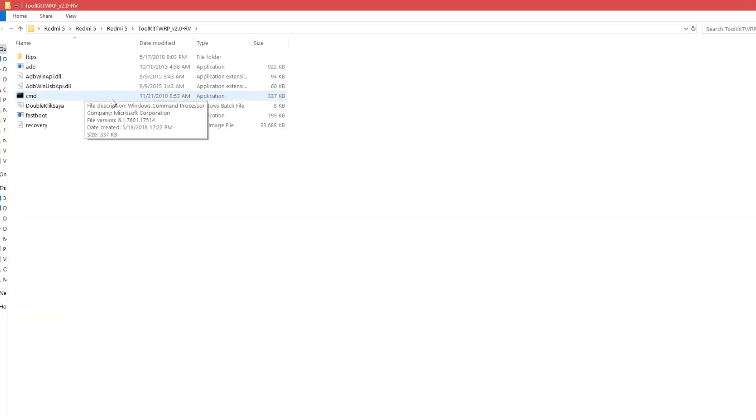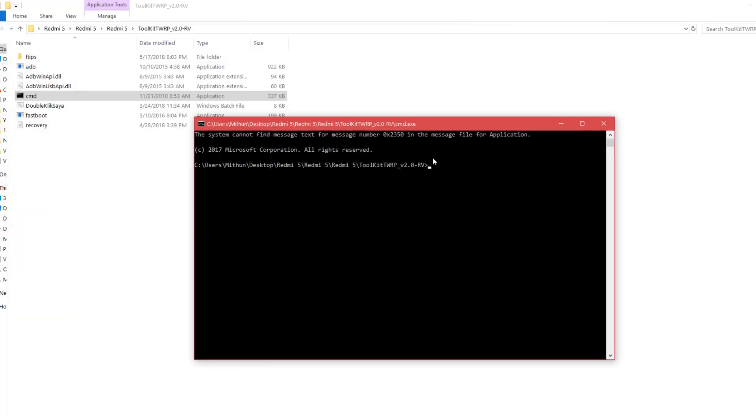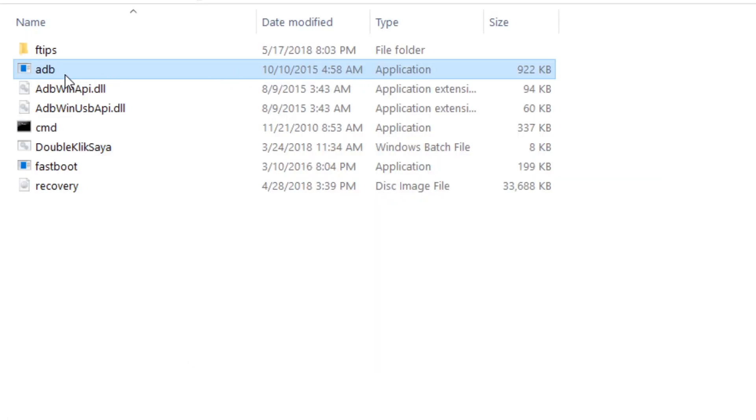Now open the first folder and open CMD to verify whether you have ADB drivers installed. Type 'fastboot devices' and if you get the random numbers, that means you have ADB drivers installed. Assuming you have USB drivers installed, let's move.